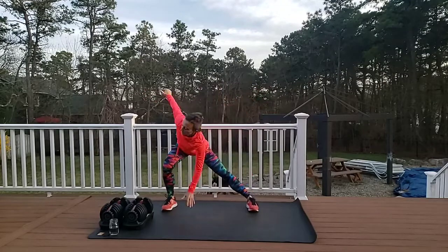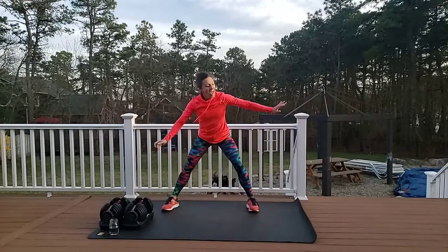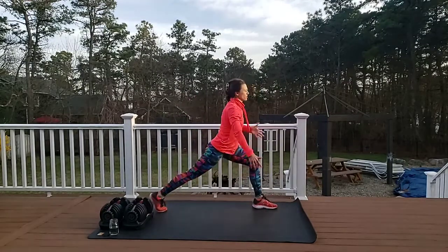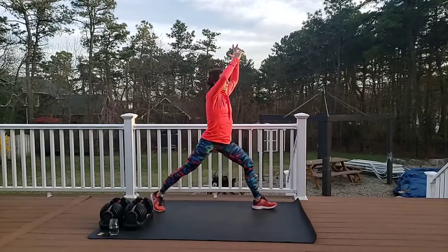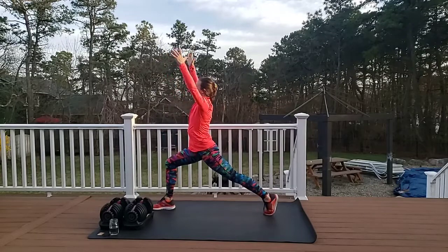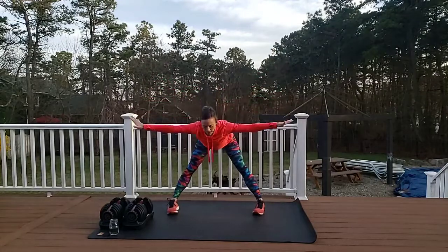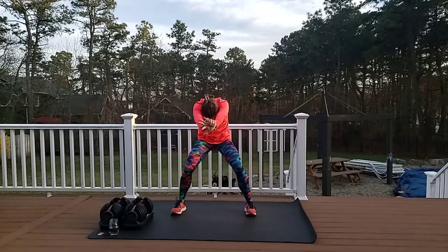Nice controlled breathing. Hold it on the right, right here — hold. Pivot, reach those arms up. And breathe to the other side — pivot, reach up. Come back to the center, flat back, come on up, push those hips forward, eyes up to the sky. Come on up, big exhale. Big breath in.